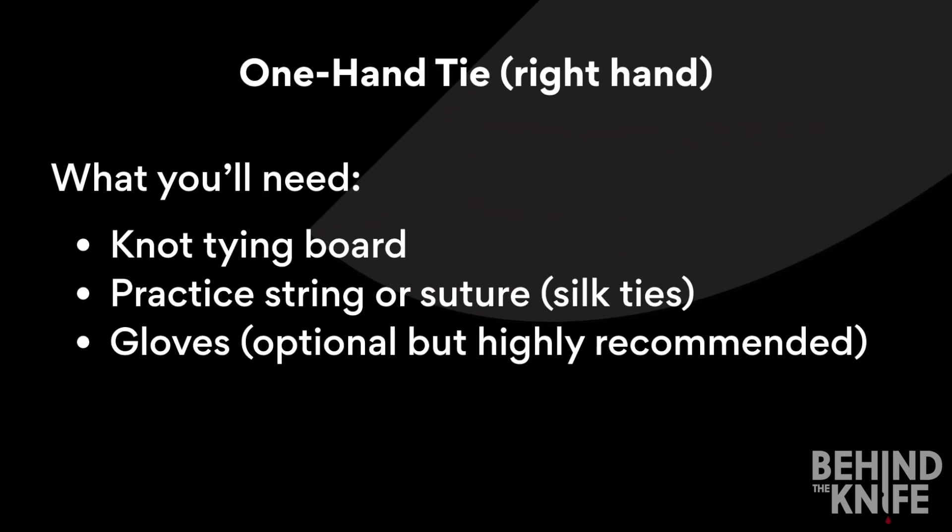Today we're going to review how to do a one-handed knot tie. For this we'll need our knot tying board, our practice string or suture — O-Silk ties work best — and gloves are optional but I highly recommend them.